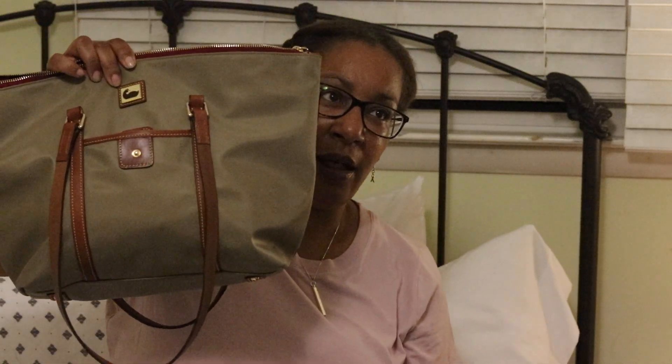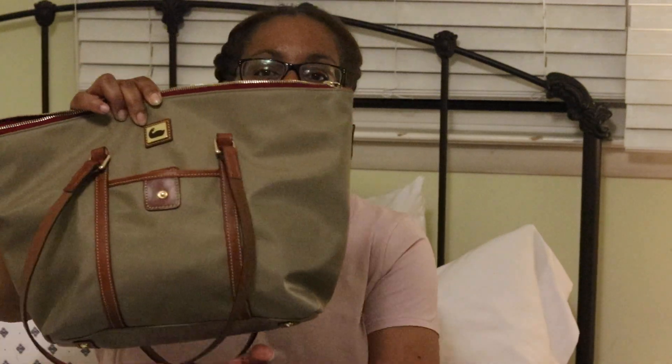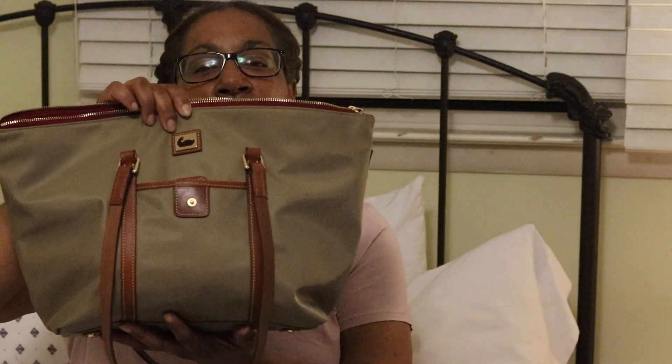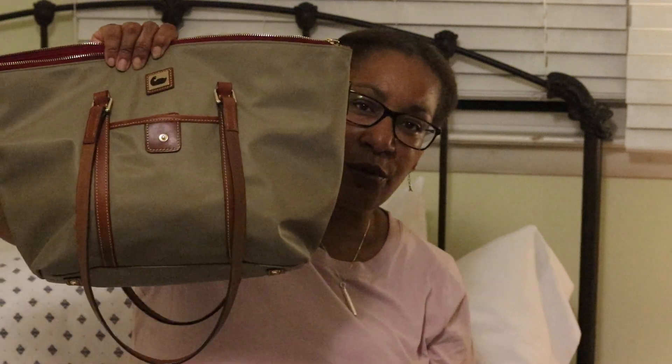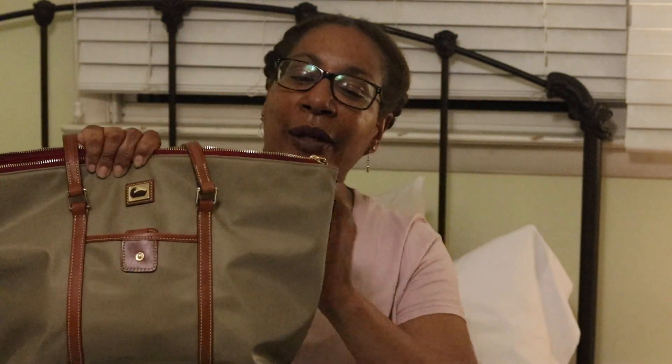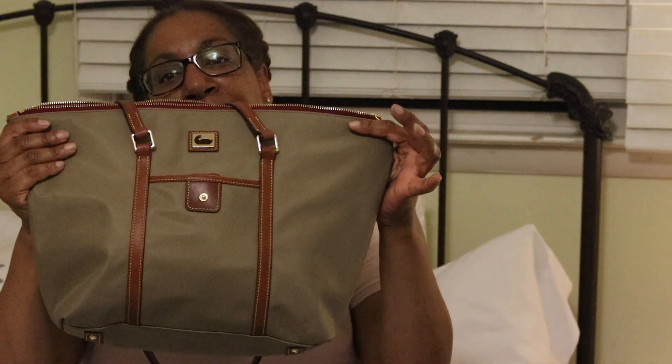The bag I am referring to is the Dooney and Bourke Wayfarer Camden nylon tote, and the color is taupe. Actually, the color of the bag is more of a khaki tone with olive green undertones — a nice neutral color with brown trim.